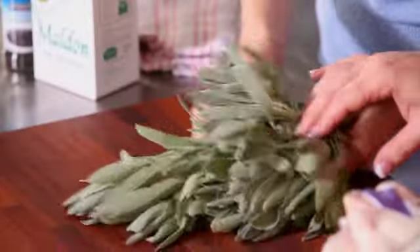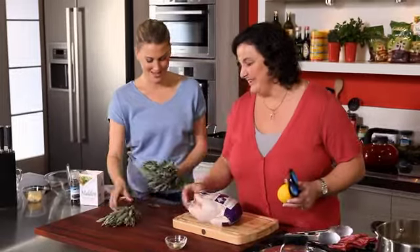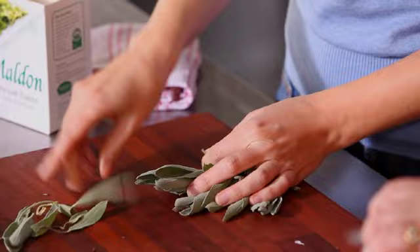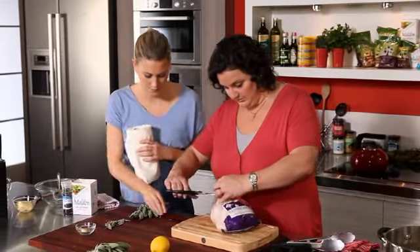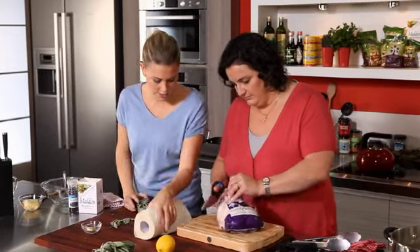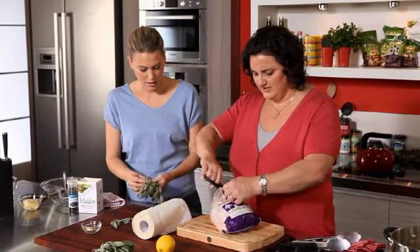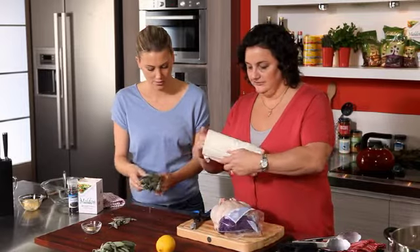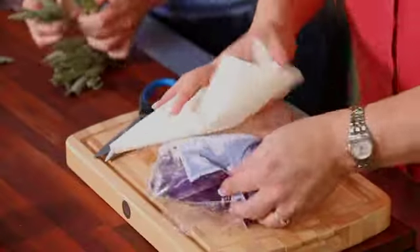Normally about half a bunch, but probably about a quarter of that bunch — just the leaves. Can I get you to pass me the paper towel? Because I'm going to dry this bird. It's important to always dry it to make sure there's no liquid, otherwise the skin might not go crispy. We want it to be golden, so give it a nice pat down with the paper towel.